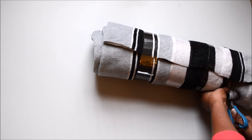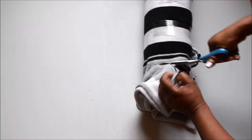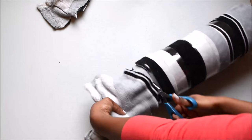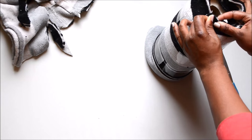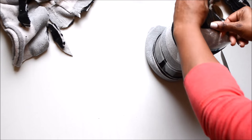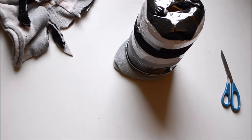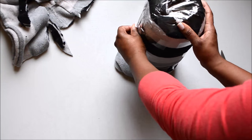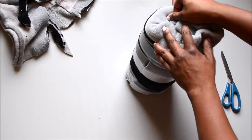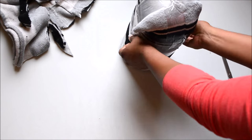Now I'm just cutting off the excess fabric from the bottom of the paper towel roll. I'm going to tuck the excess fabric over and tape that down. This will be the flat bottom side, so I want to get it as flat as possible. Now I'm taking the top part and just tucking it in — you want to get it either flat or rounded, but you just don't want it to look lumpy at the top.